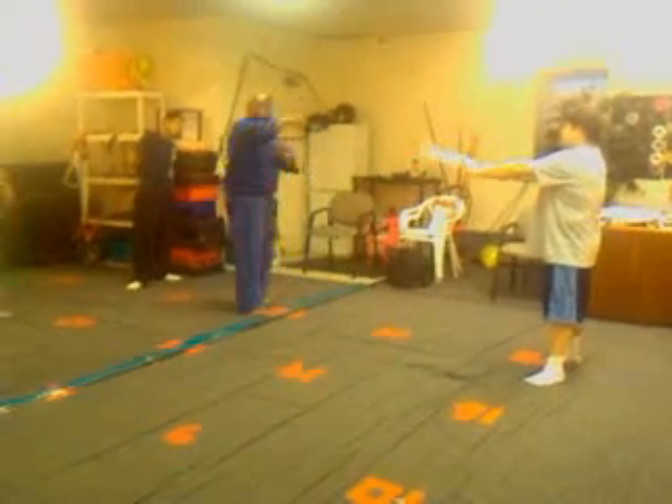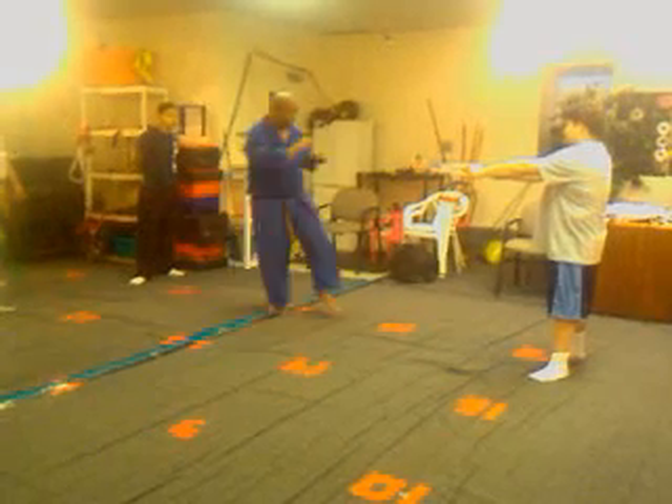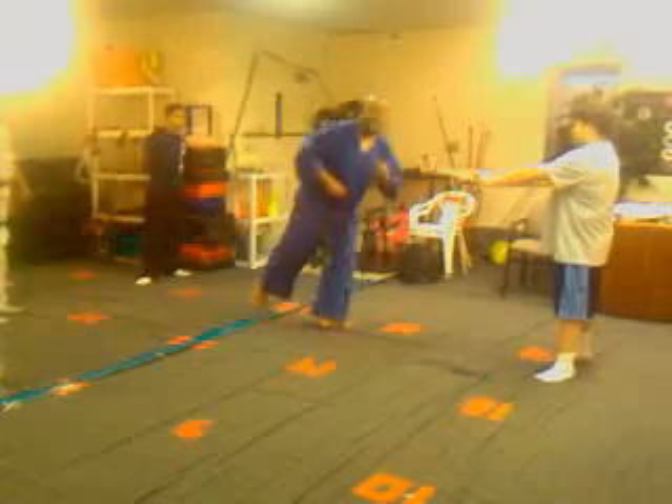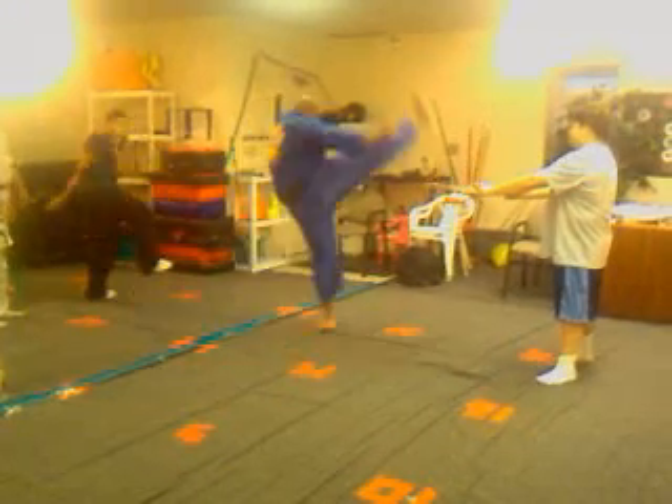We can also go to the front side — a little trickier. This leg is going to kick, we're going to step, and then kick down, going forward. Take a step and hit down.